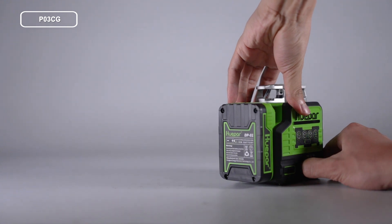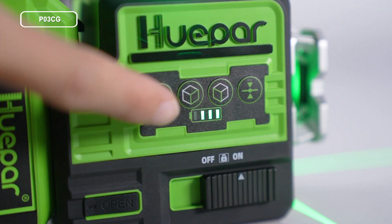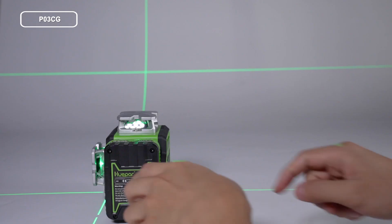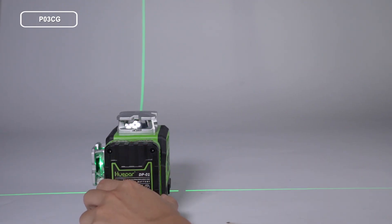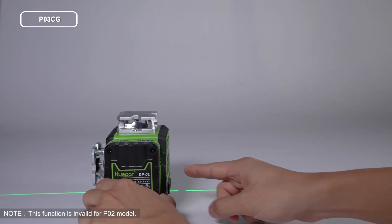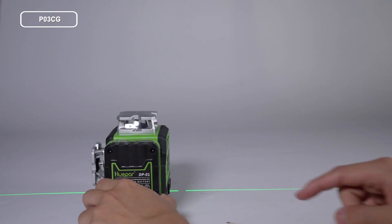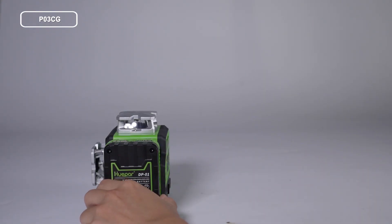After power on, all laser beams will be on by default. Short press the top/bottom laser line switch to toggle the top and bottom horizontal lasers. Short press the side laser line switch to toggle the vertical line of the front laser window.